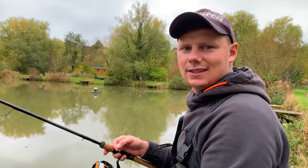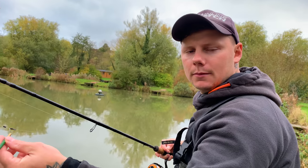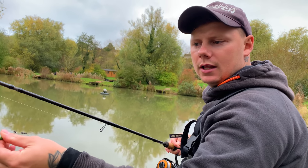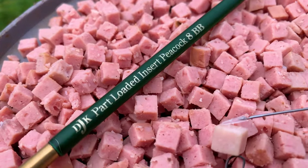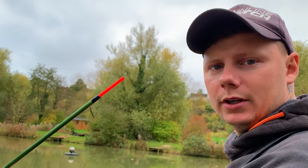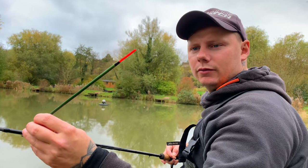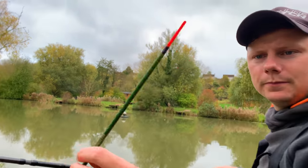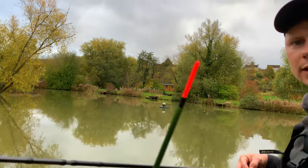Tip number two with Waggler fishing is all about Waggler choice. For me I've chosen an insert peacock Waggler — 8BB part loaded, hollow bristle. That's a massive tip really: have a hollow bristle for this time of year because the light's not great. Really visible, you can see exactly what's going on. It's like a little lighthouse — look at that, it's glowing.